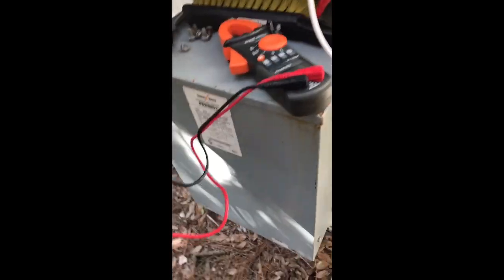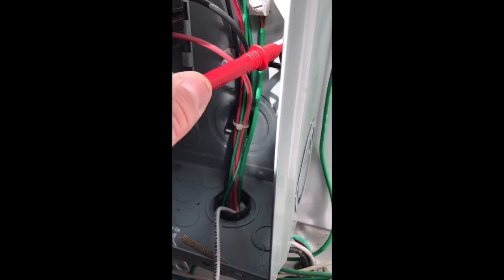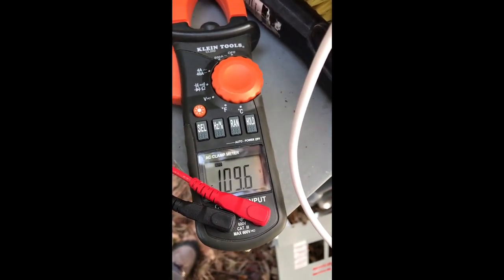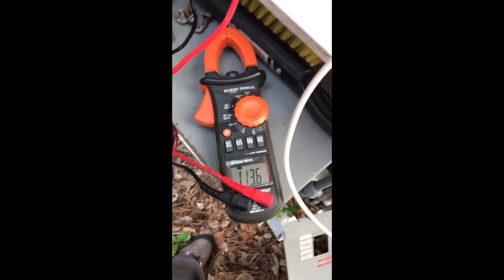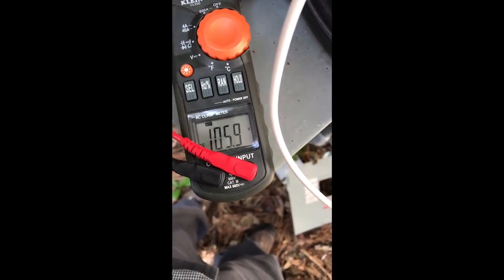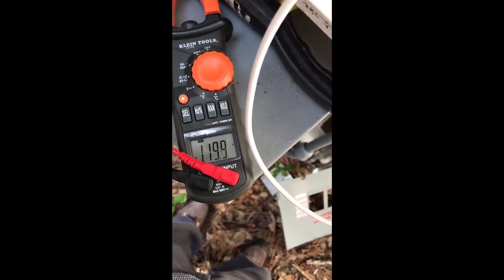This is part two of the step down transformer. We get this odd voltage when we go phase to ground. I'm not getting a good connection — there it is. The voltage drop is really bad here because we're about a mile away from the service. Phase to ground on one leg and the other one — it's balanced out now. Before, one leg had like 200 volts.